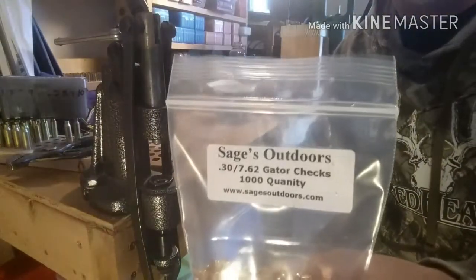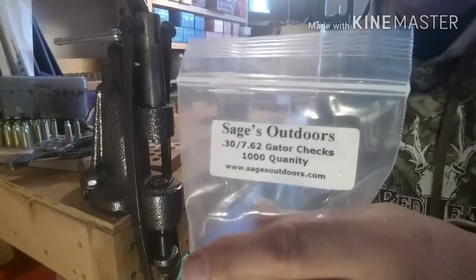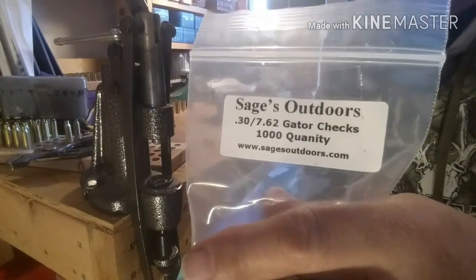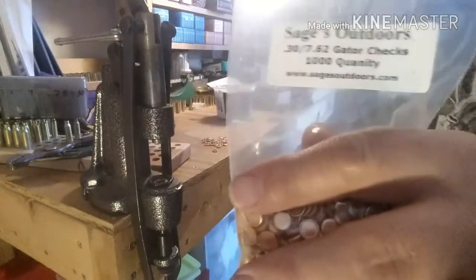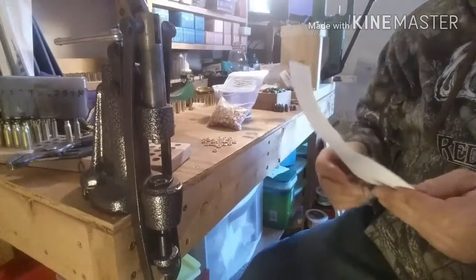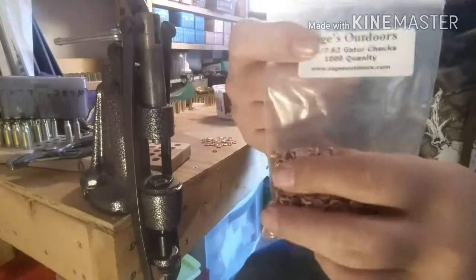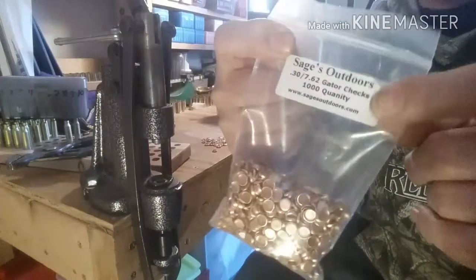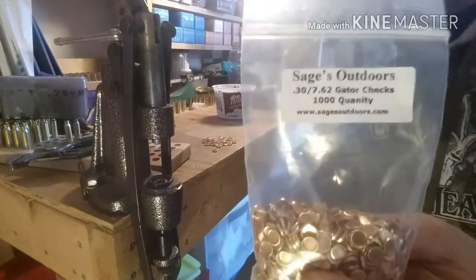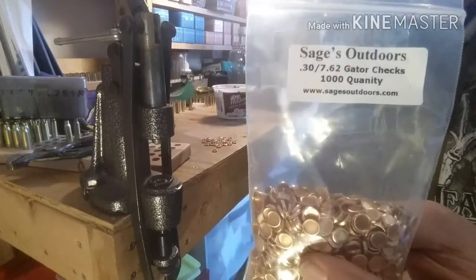I got in some gas checks from Sage's Outdoors. I want to thank Mike Treen and Reloader762 for giving me that information and that link to these guys. Check them out — they have got all the gas checks you want, available in copper and aluminum. The aluminum ones are two to four dollars cheaper on certain calibers.